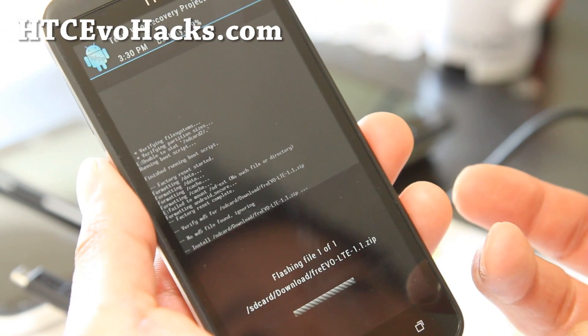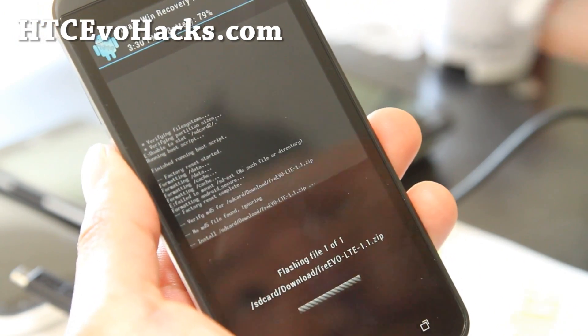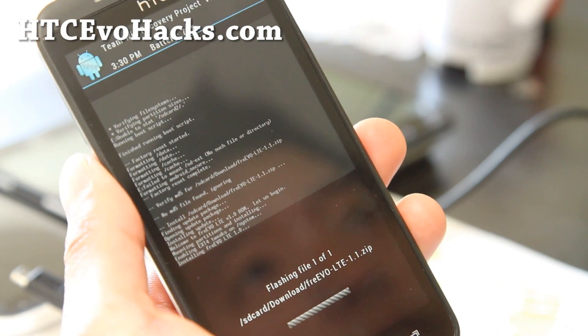If there are additional files, always flash the ROM first, then the next file and the next file. Swipe to install the ROM. That should be all good — then reboot. That's it.